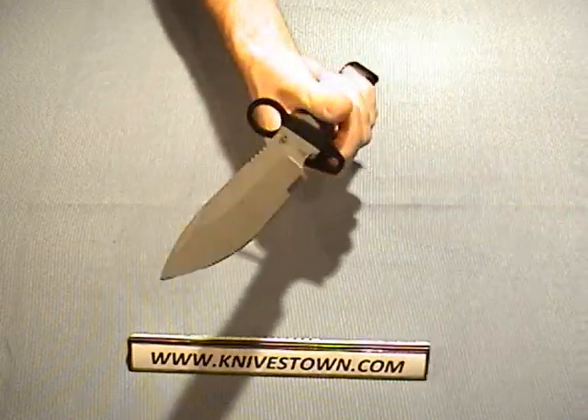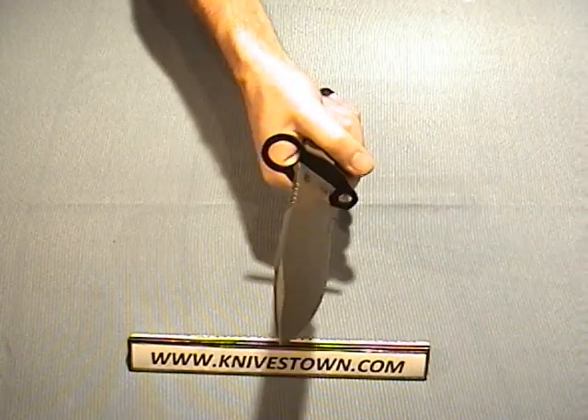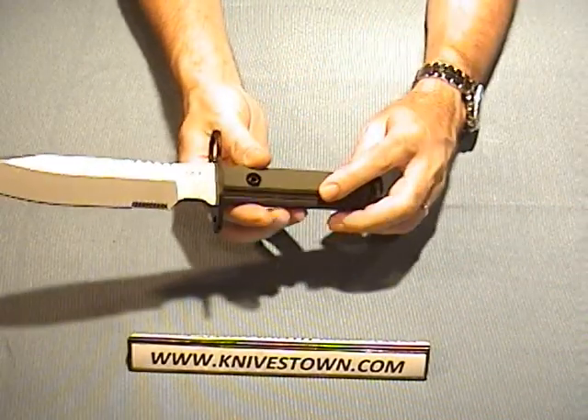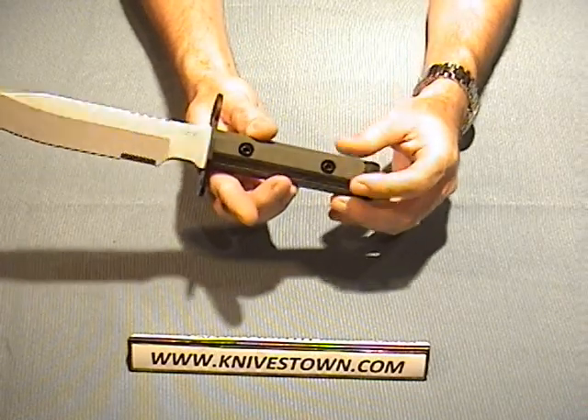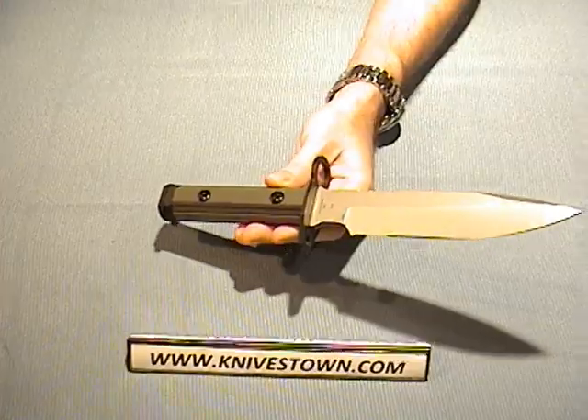The weight of the knife alone is 1 pound 3 ounces. With the sheath rig it goes to 1 pound 15 ounces. The handle scales are G10. Let's get a close-up look at that.